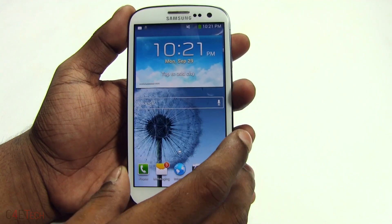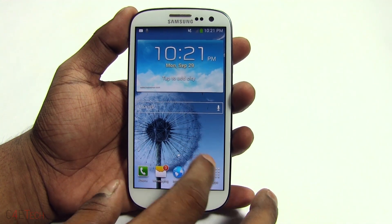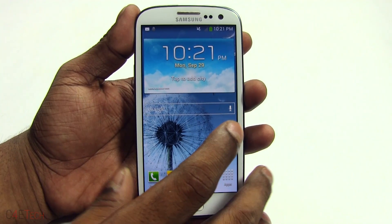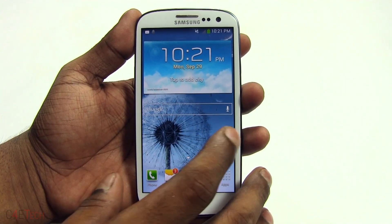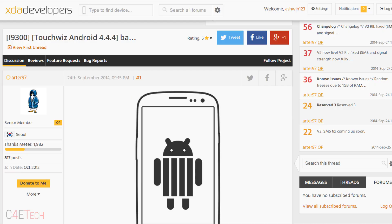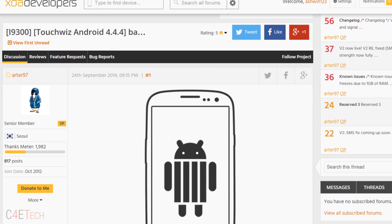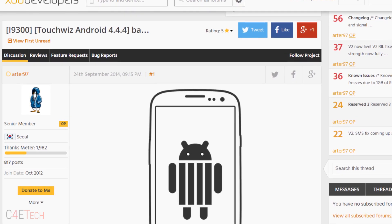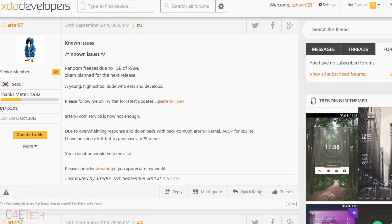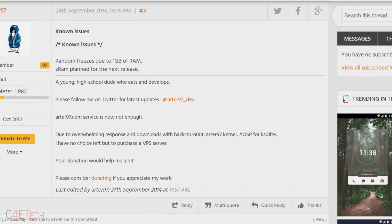Now, assuming you've rooted your phone and have a custom recovery installed, the first thing you do is back up everything on your device, because we will have to perform a factory wipe to flash this firmware. Next, head over to the download section in the description and click the link there that will take you to this page — the original thread where the ROM has been posted on XDA Developers. This ROM is pretty stable; it's at v2 right now at the time of shooting this video. Make sure you check out the known issues from the original thread, and if you're okay with it, proceed with the tutorial.